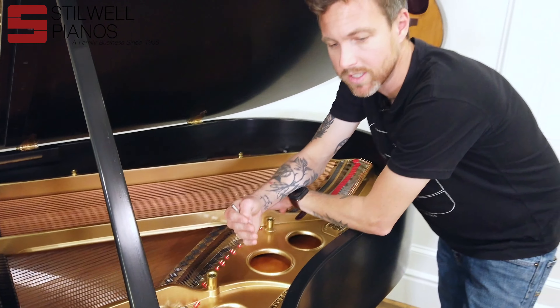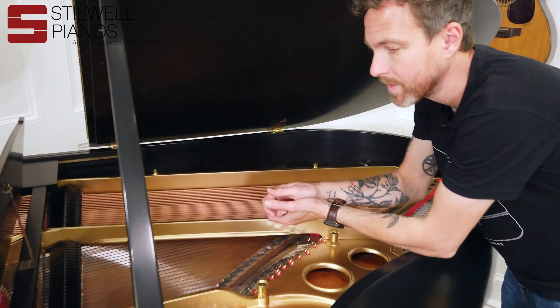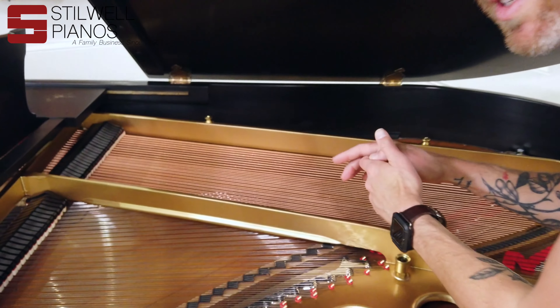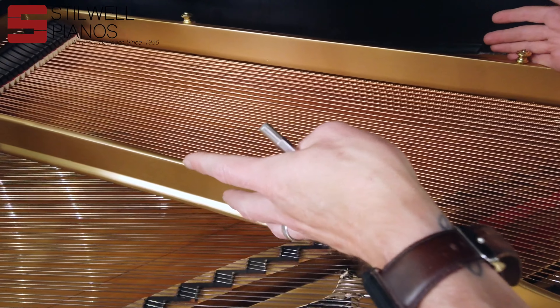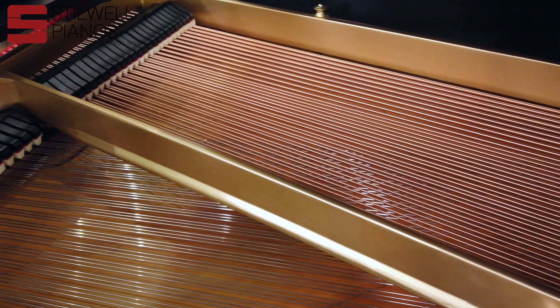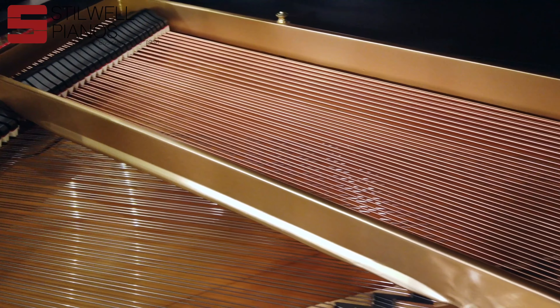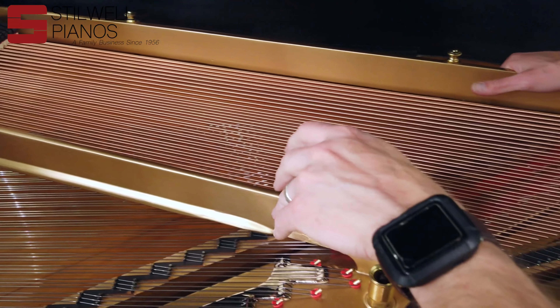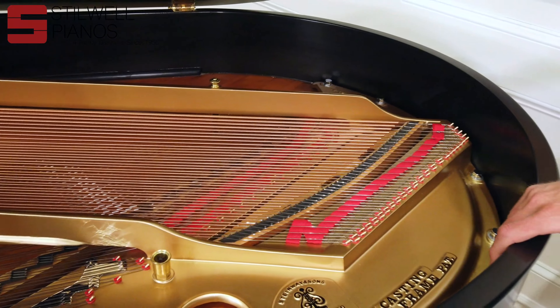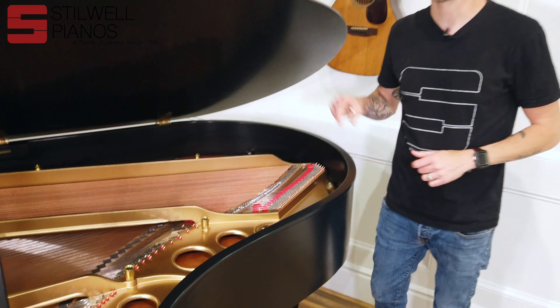One of the things I really liked about this piano when we got it is this bass section right here. For some reason this particular Steinway has just an incredibly rich bass. Steinway O's are actually only five foot ten and three quarters of an inch, but this piano sounds massive. Let me pull the action out and show you what we've done on the inside.